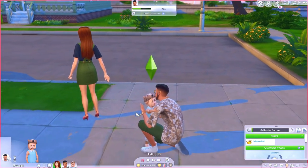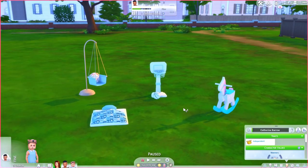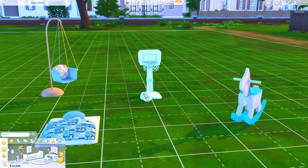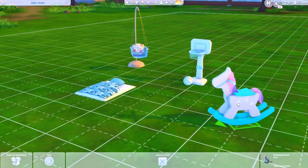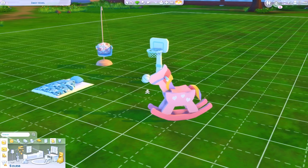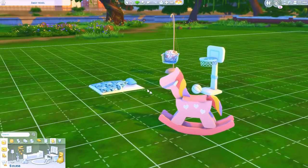Let's just jump right in. So we have this adorable toddler here. I placed everything on the grass because I just wanted to show you guys exactly how everything works. So first, let's actually head into Build/Buy. There's a rocking horse — it's so cute! The pink one, I actually might do the brighter pink one because I am loving that. Look at these cute swatches. They did such a good job on the way these items look. It looks like a little unicorn.